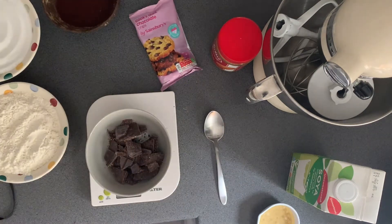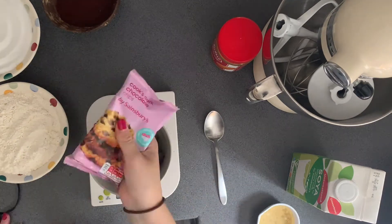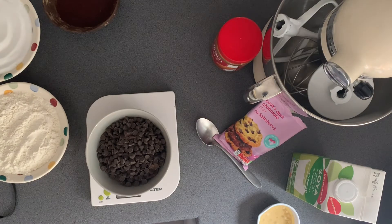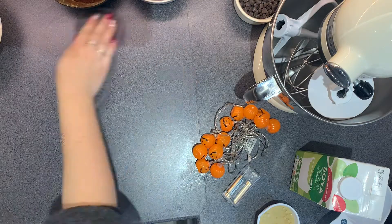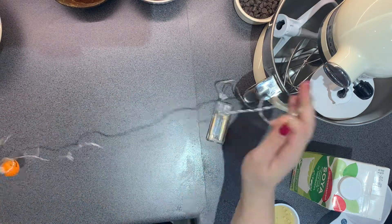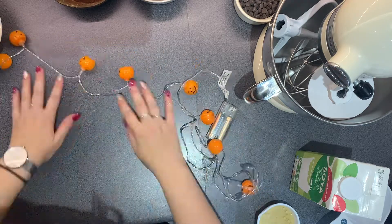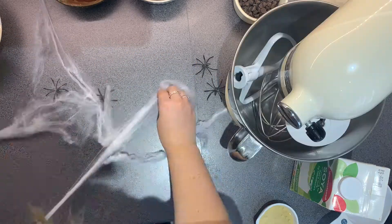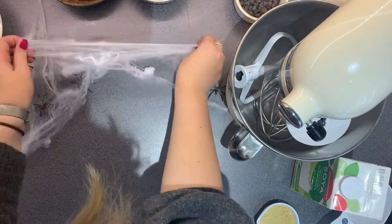So today I'm going to be making brownies. This is actually my favourite brownie recipe I've ever made. I can't remember where I originally got the recipe from, but it has changed and modified as I've made them, and this was the perfect batch. And I'm going to show you how I did my little ghost pattern on the top, so keep watching to find out how I did that.